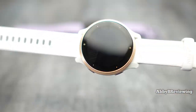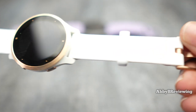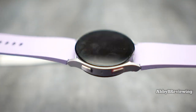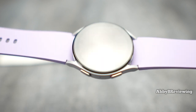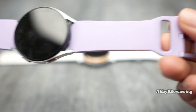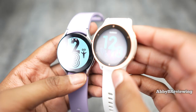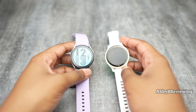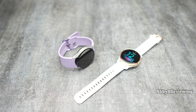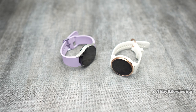Both smartwatches do a really good job with activity tracking and can track a variety of workouts. I've noticed that the Garmin has better GPS accuracy — it's been solid and reliable. With the Samsung, I've had a few GPS dropout issues where it would randomly cut out and come back after a few moments or minutes. When it comes to tracking metrics like steps, heart rate, and calories burned, both have been pretty spot-on and always within about two to three percent of each other. Overall, both are very good at activity tracking.